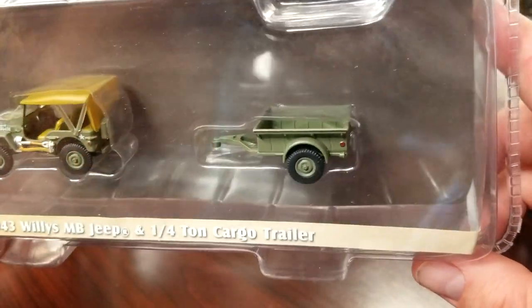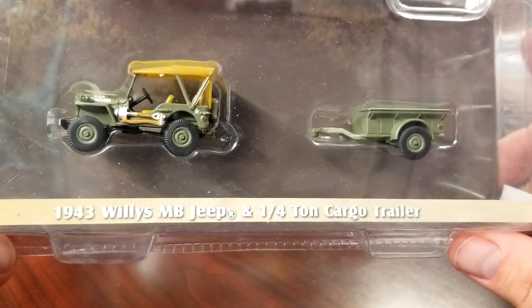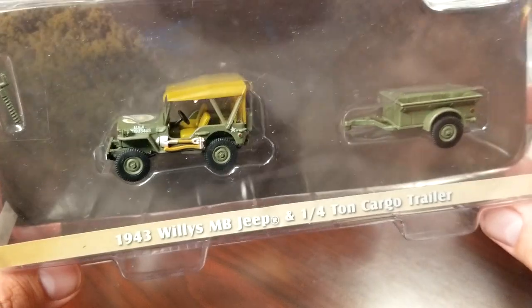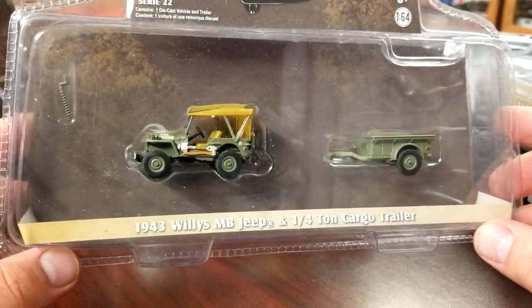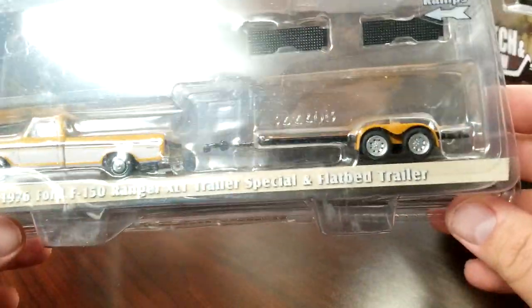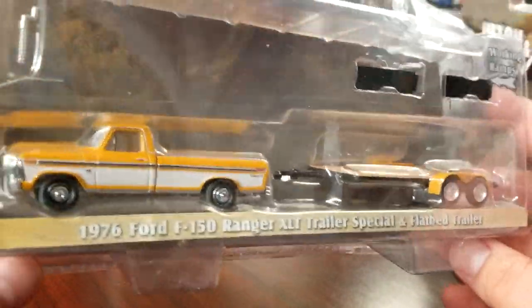We're going to do this one — I'm particularly pretty stoked about this because this is a brand new trailer for this release: a quarter-ton military cargo trailer. On this '43 Willys it looks pretty good — very tiny, huge package for a little tiny vehicle. And then this last one is the car hauler flatbed with the F-150 Ranger 1976.